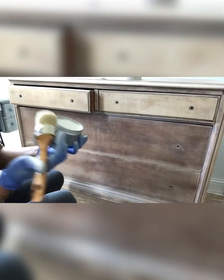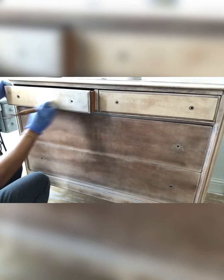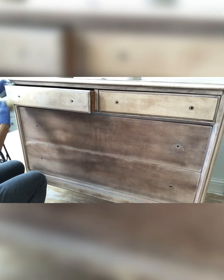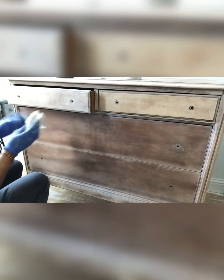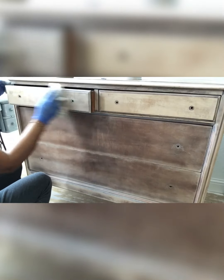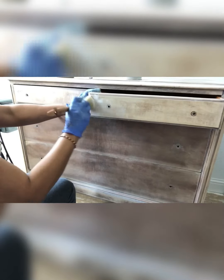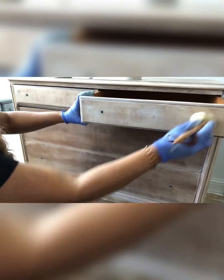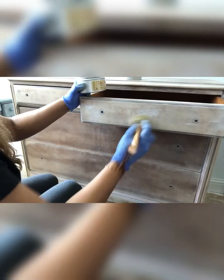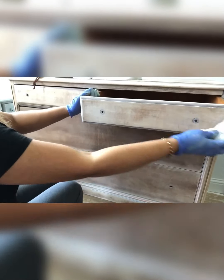Now comes the sealing part or doing your second coat. You can either do a second coat with the paint and seal it with a clear wax or clear coat once the paint is dried, or you can do what I'm doing — I'm using Dixie Bell white wax to seal the piece and do my second coat of whitewash look. Just like the whitewash, I'm applying the white wax working in small sections and then wiping it off. You don't want to leave wax on the furniture because it will be blotchy and very greasy.